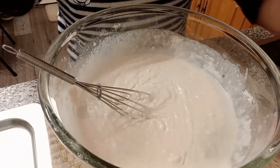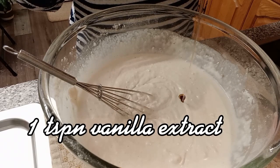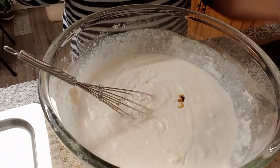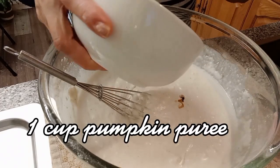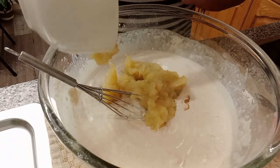We added 1 teaspoon of vanilla extract. And we need to add our pumpkin puree — adding it in now with the pumpkin.